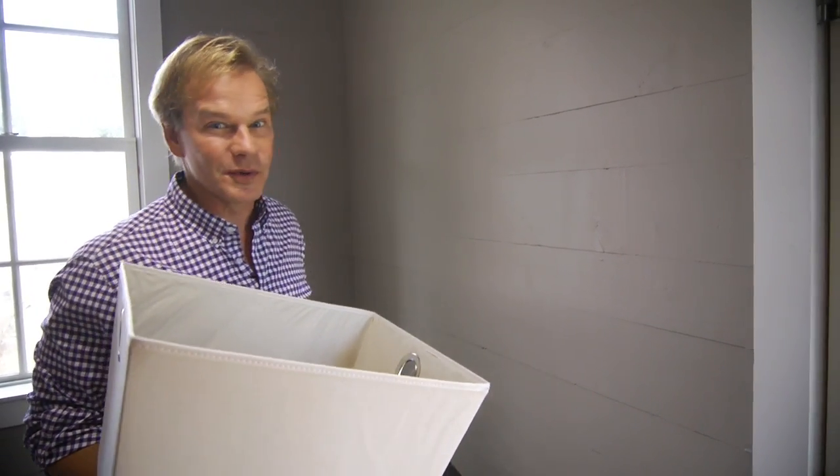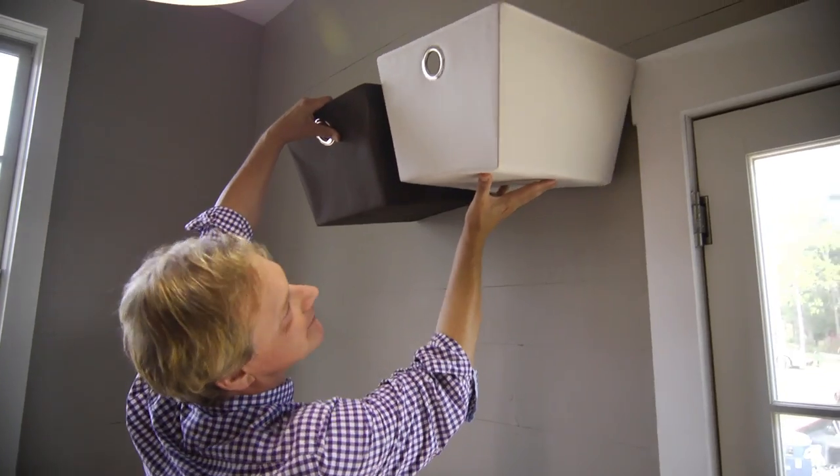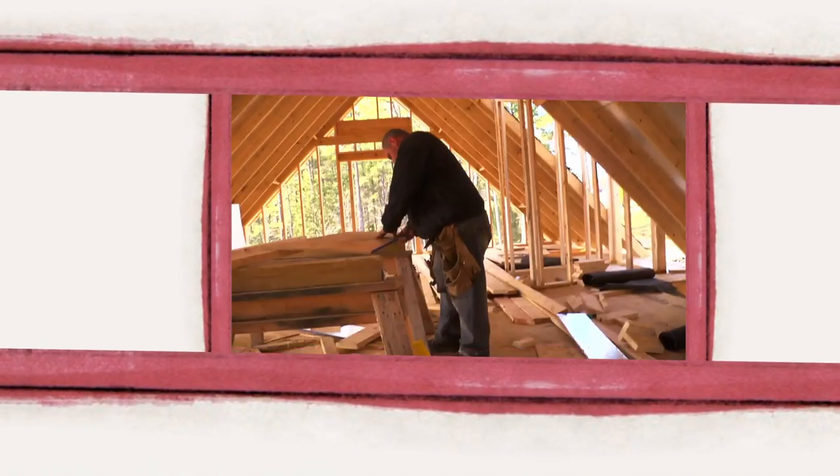Hey, if you're short on cash and short on space, here's an alternative to cabinets. Let me show you what I mean. They say an eco-friendly house can't be built in 150 days for $150,000, and I say it can.